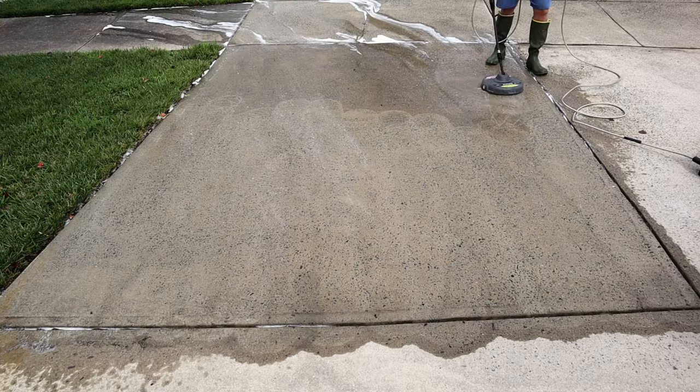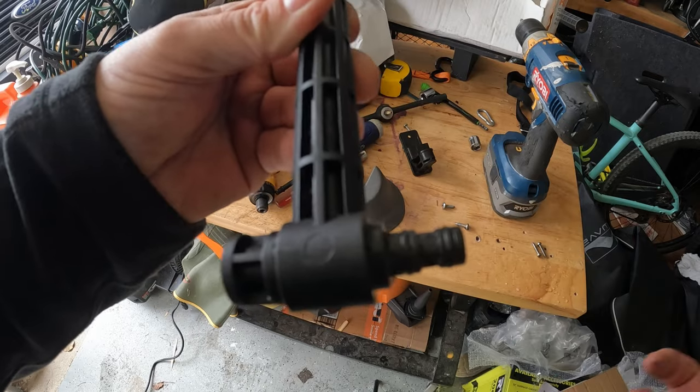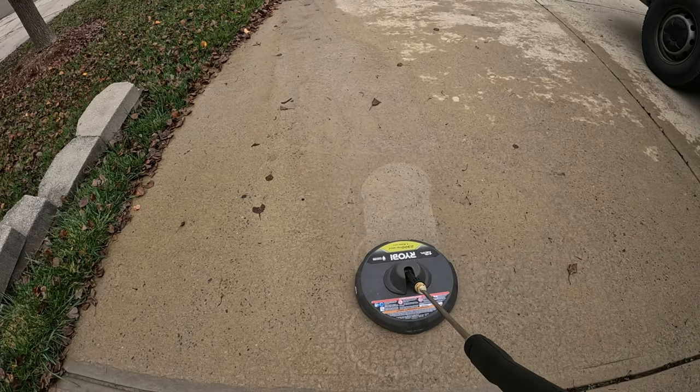Is your Ryobi driveway cleaner attachment making these strange crop circles instead of cleaning your driveway? Stay tuned and I'll show you how to fix it permanently.